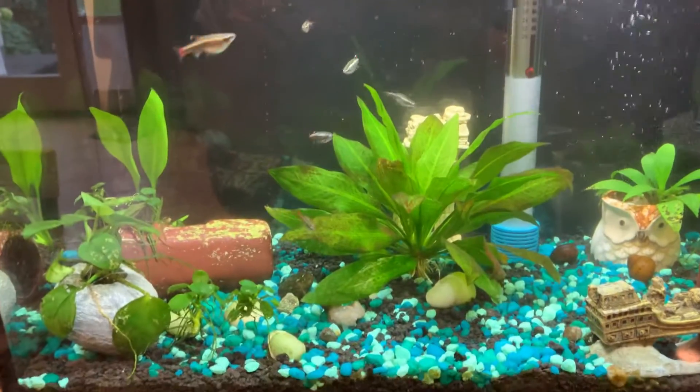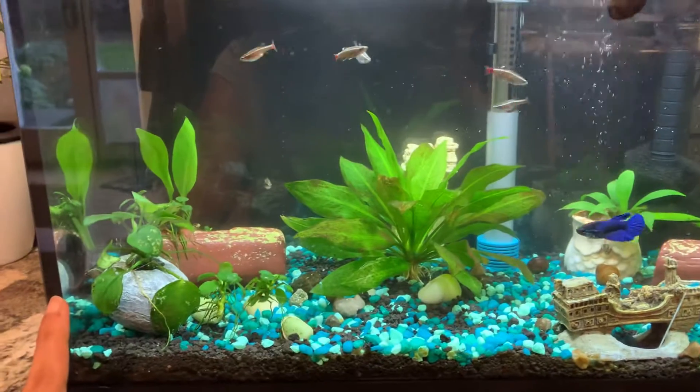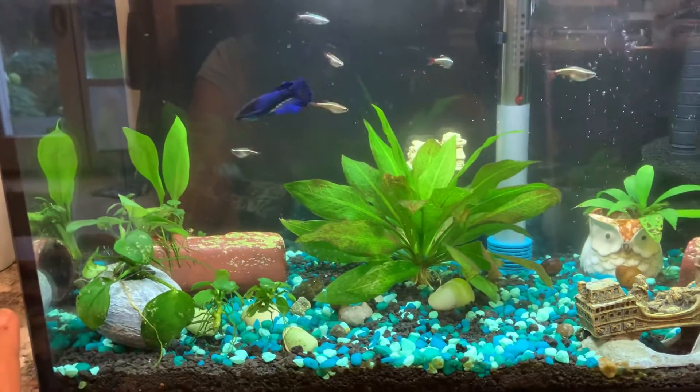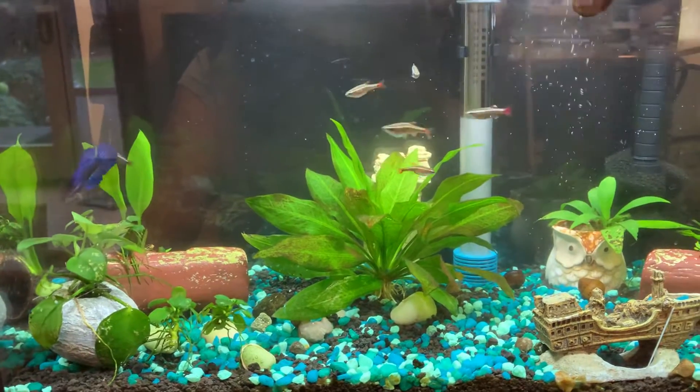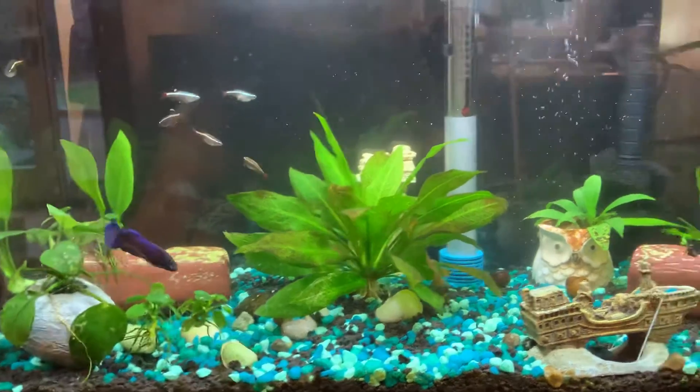Hello, this is my newly set 10-gallon aquarium. I had a 5-gallon aquarium with some betta fish and I recently upgraded it to 10 gallon.